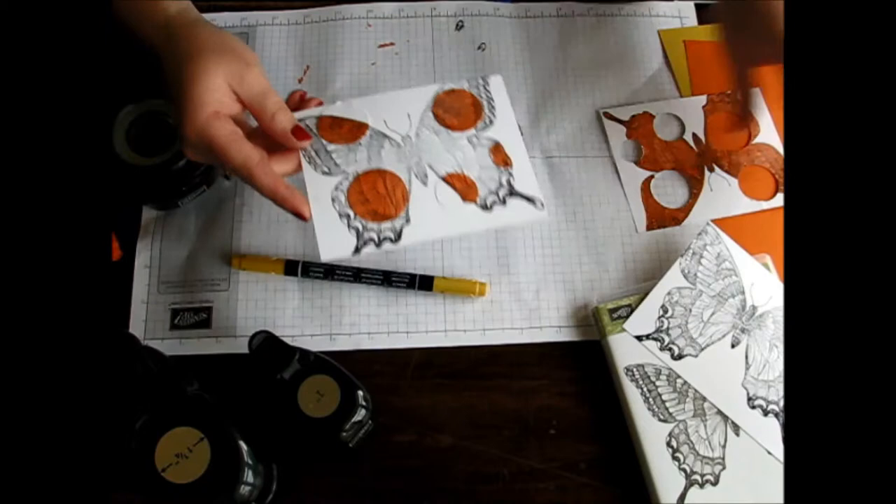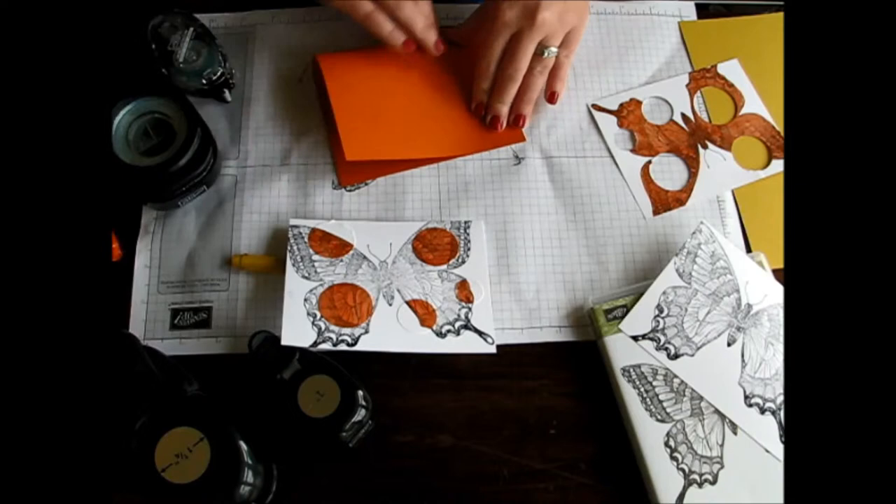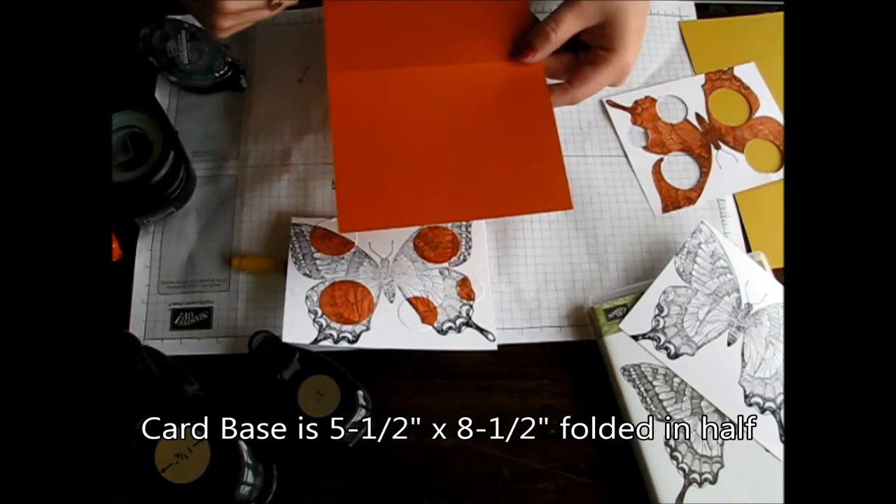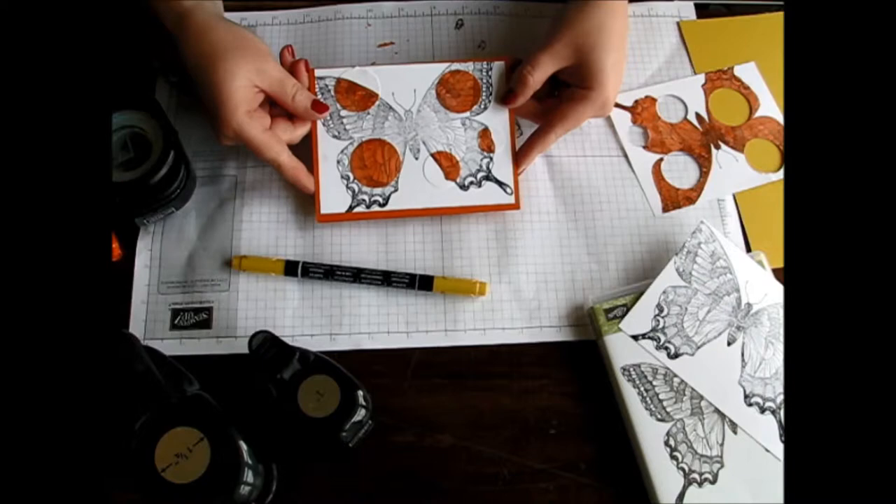You can always just layer that onto a piece of Tangelo Twist cardstock. I have the regular-sized card base here, which is 5 and a half inches wide and 8 and a half inches long, which makes it folded in half 5 and a half by 4 and a quarter. Then you can just layer that on there for that perfect little coloring.